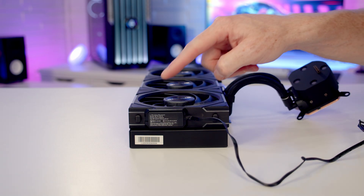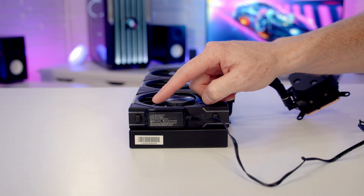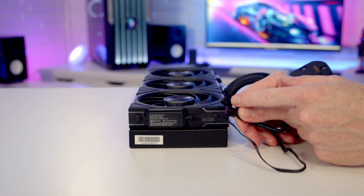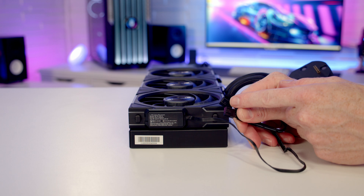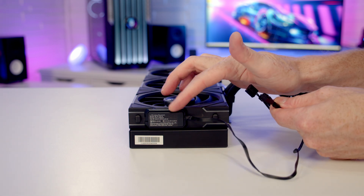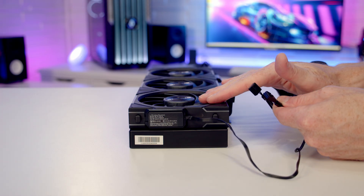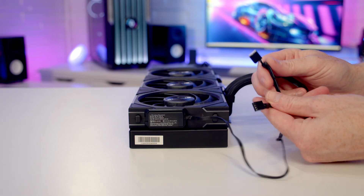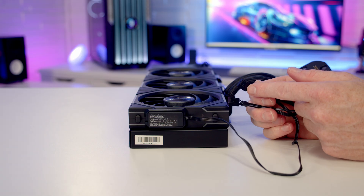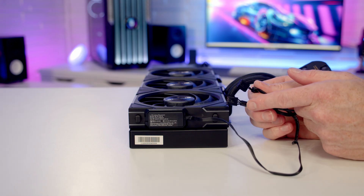Looking at the cables: coming from the uni fans there's a wireless receiver with a cable featuring two 4-pin PWM connectors. These power the wireless receiver and the three fans on the radiator. You have two options — simply plug them into your motherboard fan headers. One cable may provide enough power for the three fans, but Lian Li recommends plugging both in.